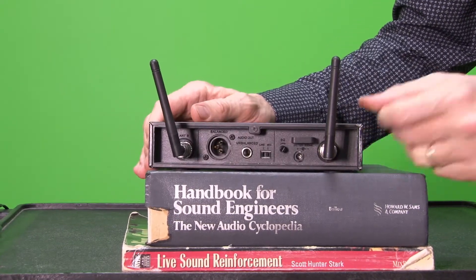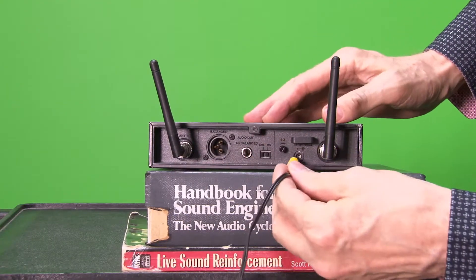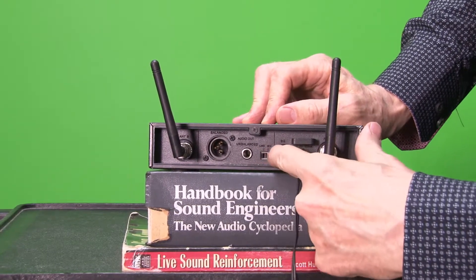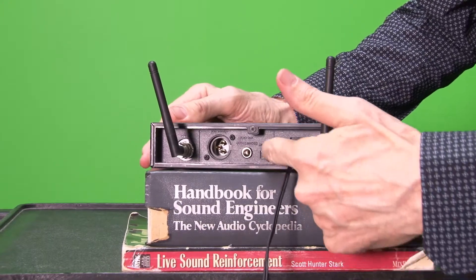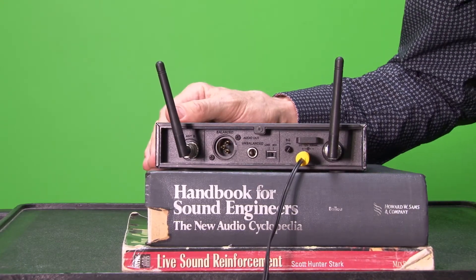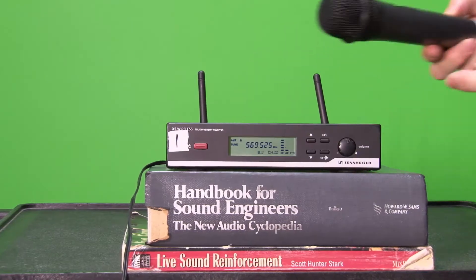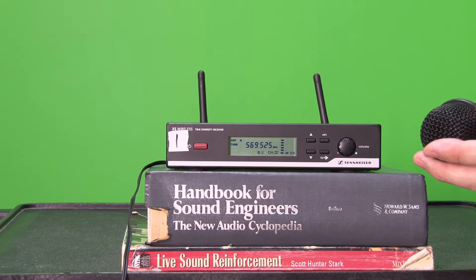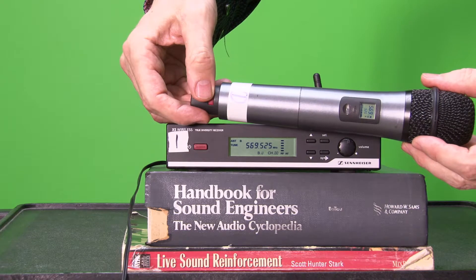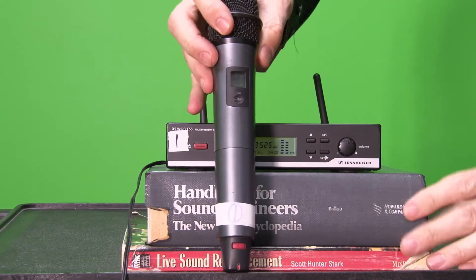I've got this set up with my antenna. I'm gonna plug my power in. I'm gonna switch it to mic level because I want to use the XLR outs and not the line level — although if I'm right near the mixing board I could just use the line level as well. Whatever I have available, I always go for the balanced connection first. So it automatically turns on. Now I'm gonna turn the handset on by holding this button for just under two seconds.